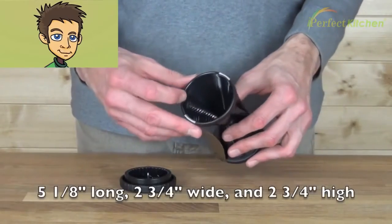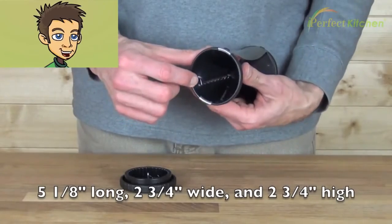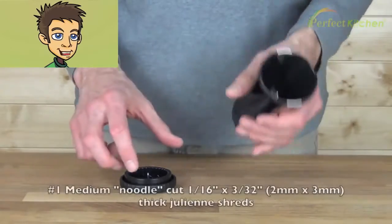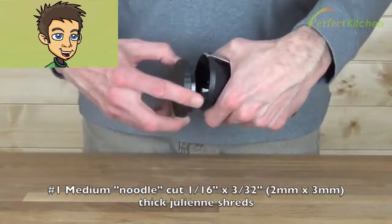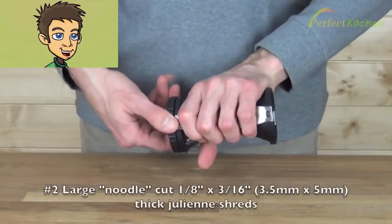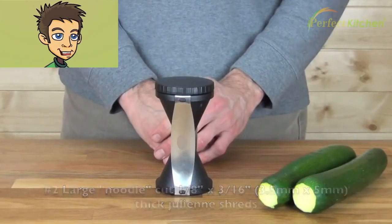The slicer itself is 5 and 1/8 inches long, 2 and 3/4 inches wide, and 2 and 3/4 inches high. On one side you have a medium noodle cut, 1/16 of an inch by 3/32 of an inch. On the other side you have a larger noodle cut, 1 and 1/8 of an inch by 3/16 of an inch.